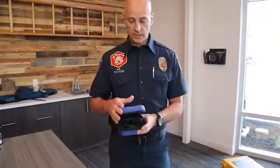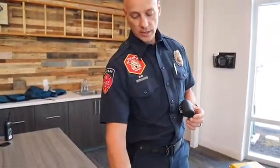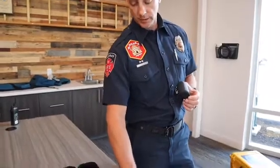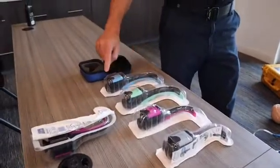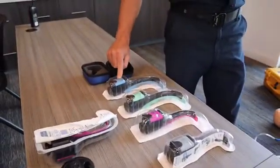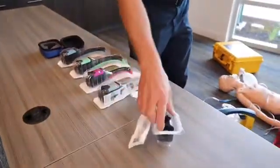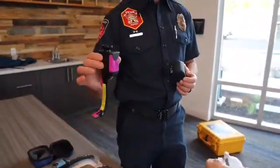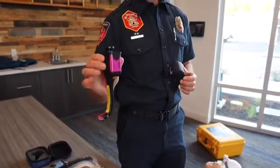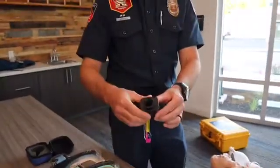The AirTrack is a video intubation device. This is the camera itself and the camera attaches to a one-time disposable blade. The blades are sized: this is infant, pediatric, small adult, and regular adult. For the purpose of the training tonight we're going to be using a pediatric blade, which uses an endotracheal tube anywhere between 4.0 and 5.5.